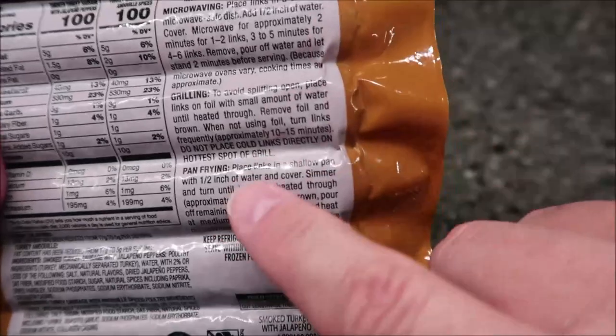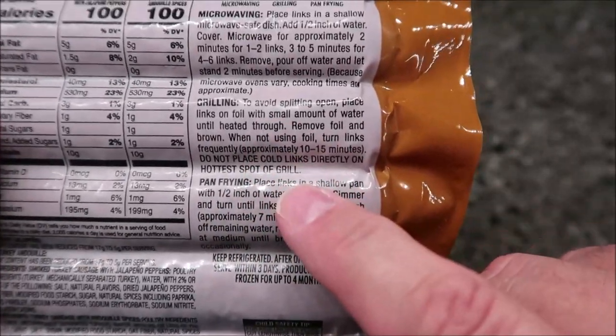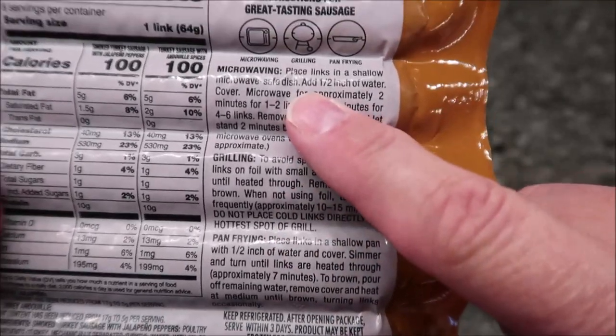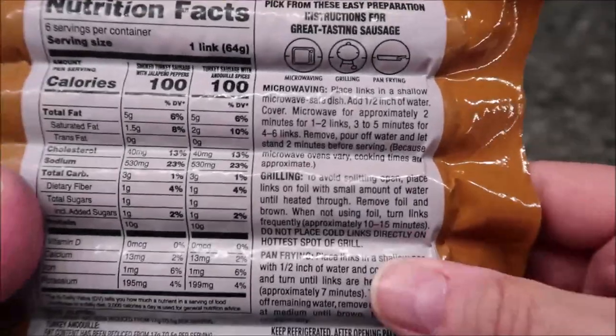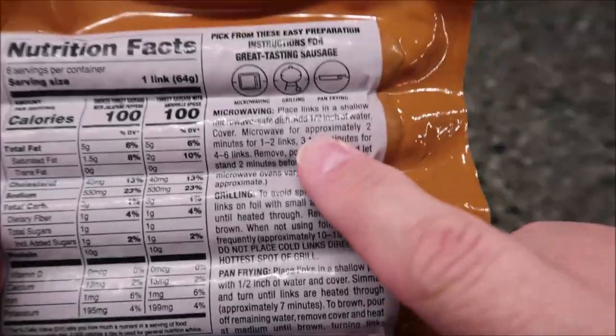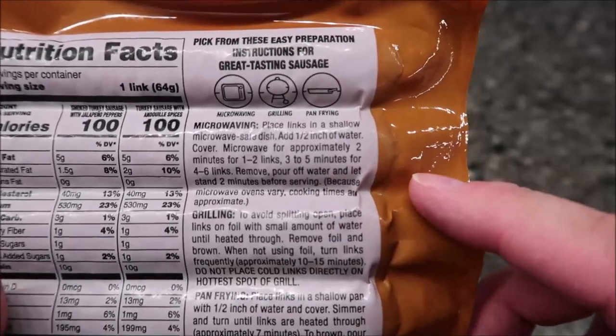Now there's a bunch of ways to make it. You can pan fry it — there's the directions if you want. You can grill it, which is probably the best way honestly. And then you can microwave it. I make Johnsonville turkey sausage franks all the time, so I do it differently than they say.